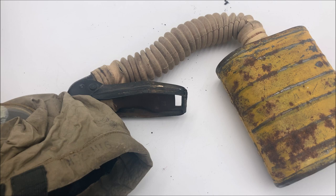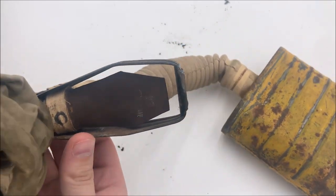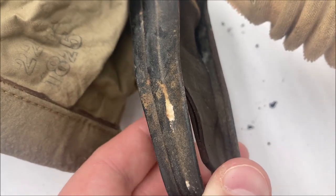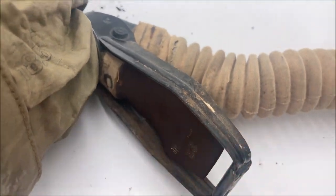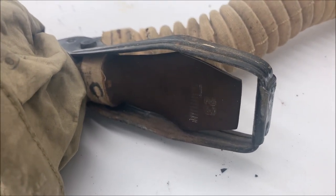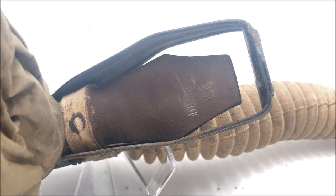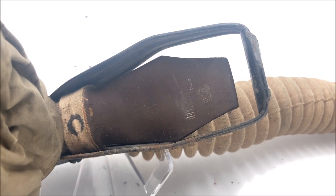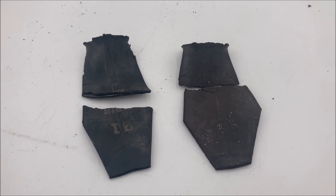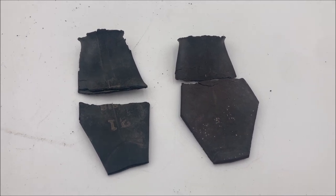That example I was just showing you does not have its exhale valve, but this much more crisp example does. Here is the M1 flutter valve. The way a flutter valve works is by inflating like a balloon, and then when the valve is full of air, these little slits on the side open up, allowing air to actually pass through. The M1 flutter valve is typically discolored black, so a lot of people tend to believe they were originally intended to be black, but that is not actually the case. Instead, they were originally this reddish brown gum rubber. They were manufactured as sheets that were then folded into the right shape and then vulcanized at the seams, so they are all just a little bit different.